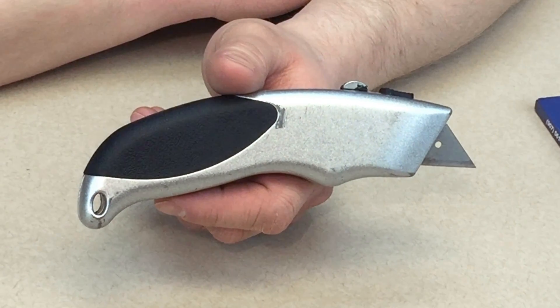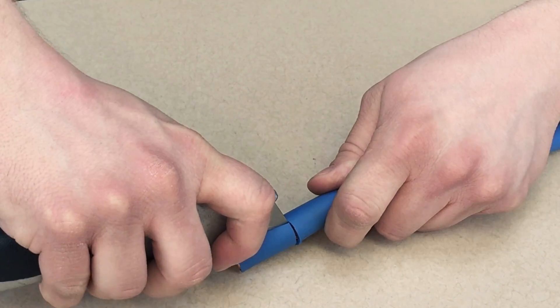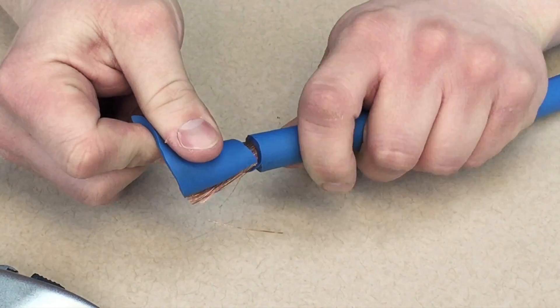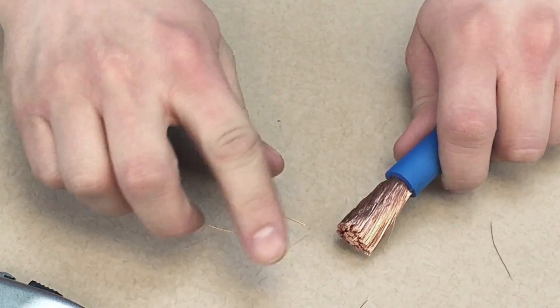You've probably tried to use one of these to strip large gauge wire. Not only is this practice somewhat unsafe, but you can nick or damage the copper strands. Electrons like to flow on the surface of a wire's conductors, so nicking and cutting them means less conductivity for your money. Copper is expensive, so let me show you how to protect your investment with the right tool.